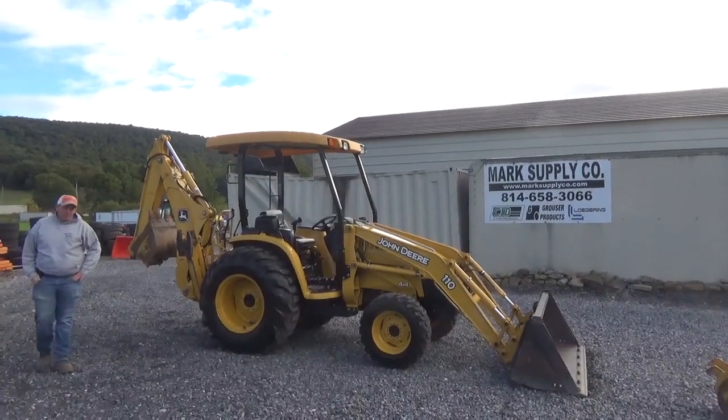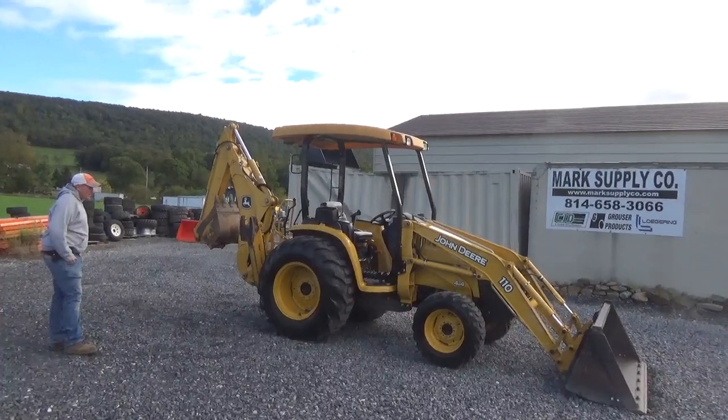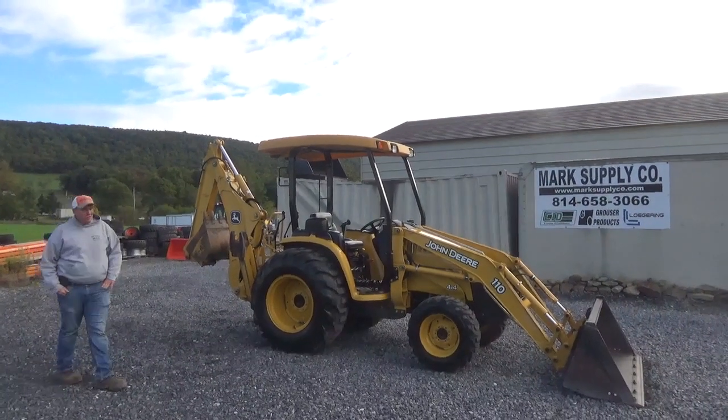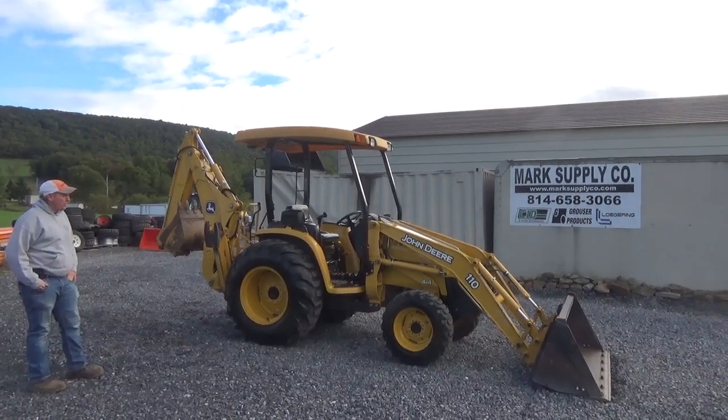Hi guys, Nick Miller today from WorkSupply Company. Today I have for you a very, very nice piece — this is an all-original 2005 John Deere 110 tractor-loader backhoe, or TLB.